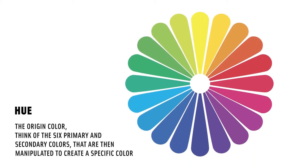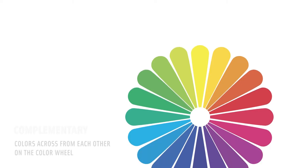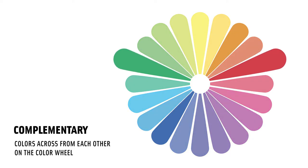Let's look at some color terms. The first term is hue. You can think of hue as the origin color — the six primary and secondary colors that are then manipulated to create a specific color. Next, we'll look at complementary. Complementary colors are across from each other on the color wheel. For example, red and green, seen a lot around the holidays, or blue and orange, which you'll see we use to our advantage in this exhibition.